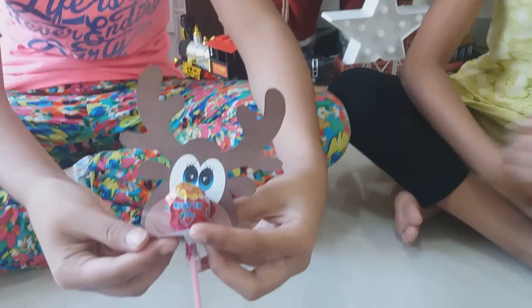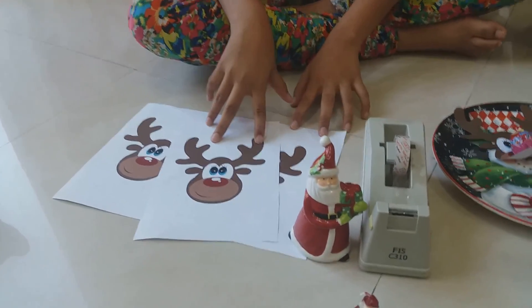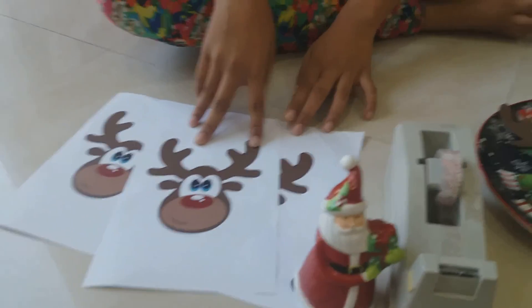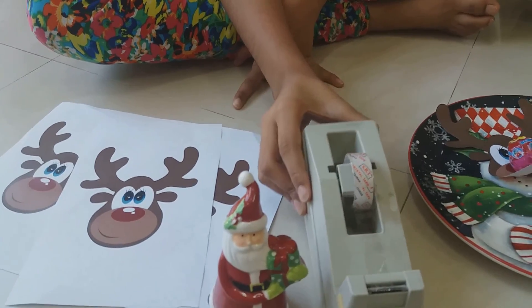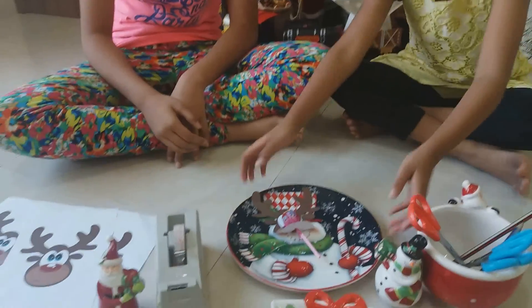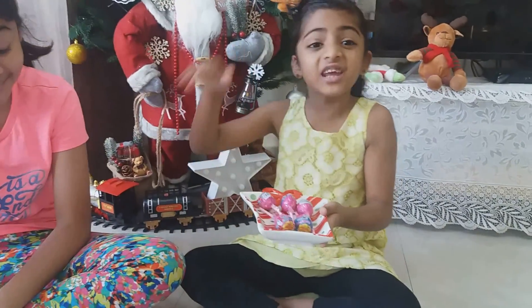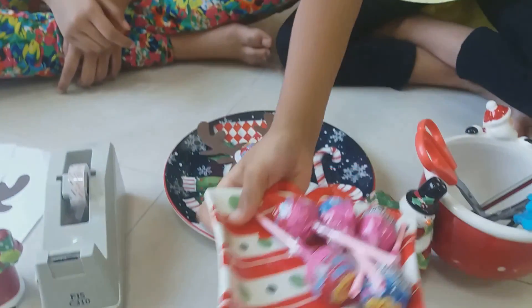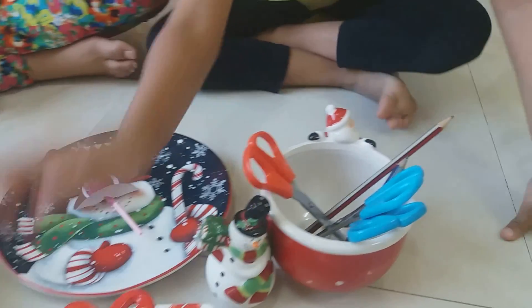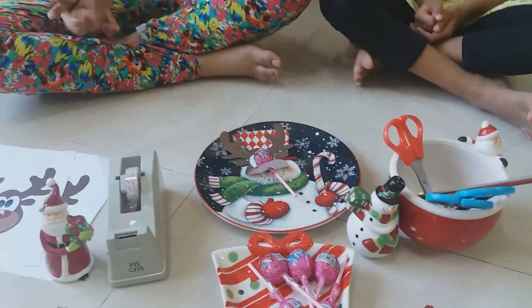The things you'll be needing are some printed sheets of any character you like for Christmas, but we took a real red-nosed reindeer — I'll tell you why a bit later. You'll also need some sellotape, some lollipops — any kind you want, we'll choose Chupa Chups — and some scissors and pencils to help us. So let's get started.